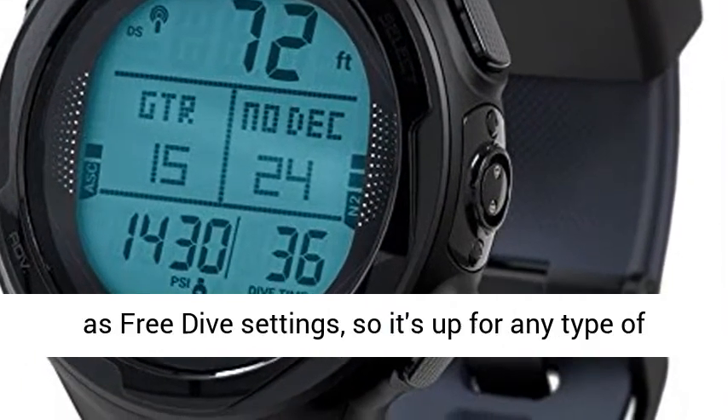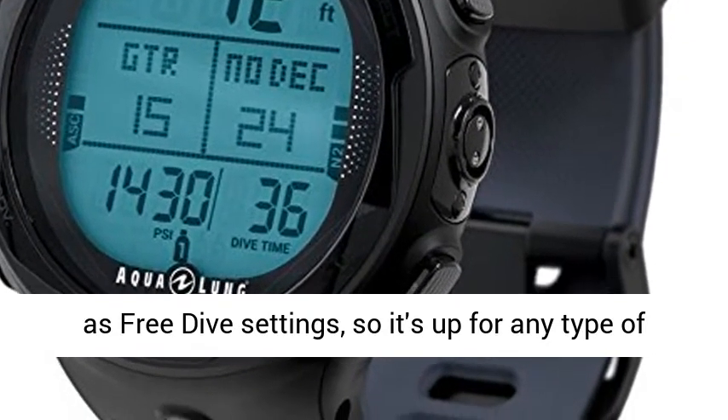Four running modes: air, nitrox, gauge, as well as free dive settings, so it's up for any type of experience.